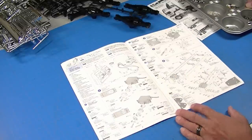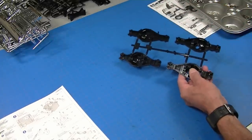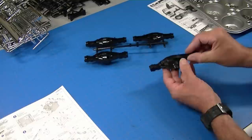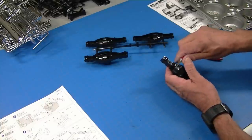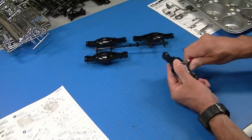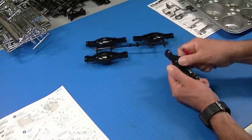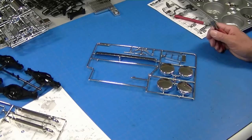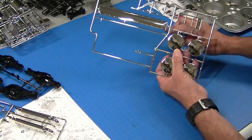Before we do the servos, I want to talk about a couple of building tips. When I cut a part off the sprue with the sprue cutter it leaves a little bit of a mark, even with my fancy cutters. So I'll trim it with a knife to get rid of that mark. That's just good building — get rid of all those marks and smooth everything off. You're going to want to do that on each part you cut off the tree.